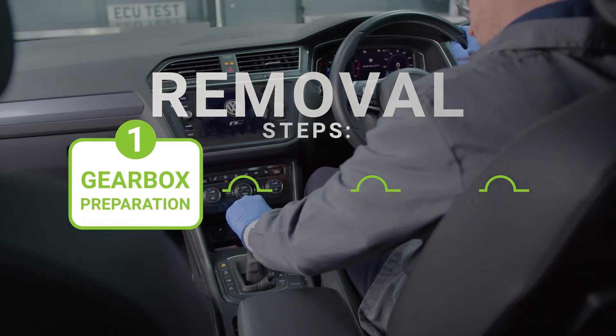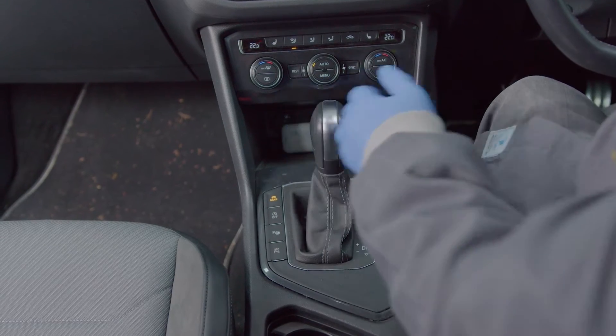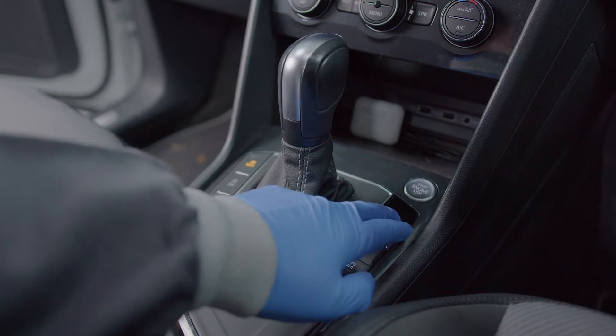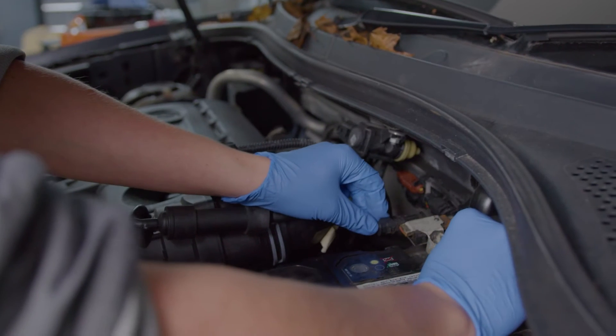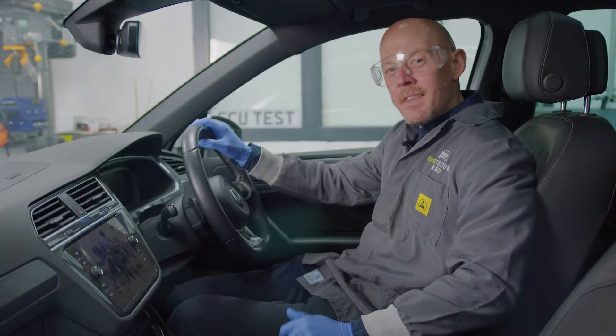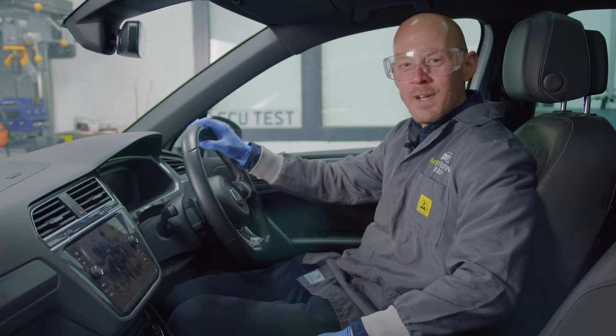Step one: prep the gearbox. Make sure the gear selector is in the P position and the parking brake button has been pulled up to activate the electromechanical parking brake, and then disconnect the negative side of the battery. This will prevent the mechatronic and gearbox from being damaged during removal and reinstallation.